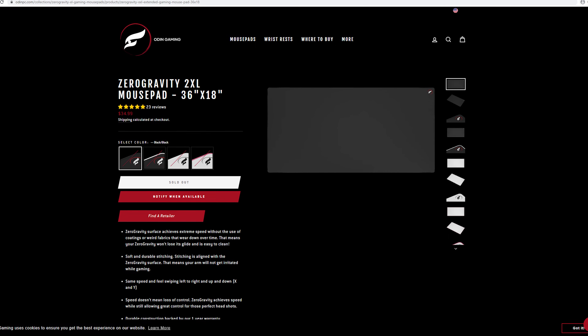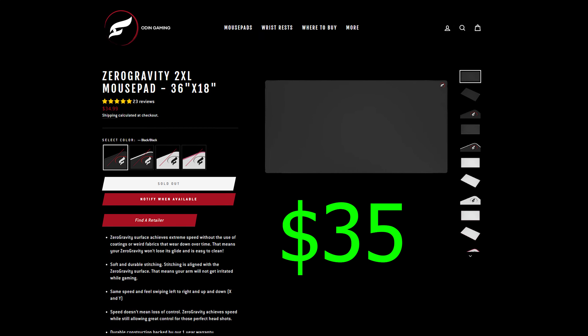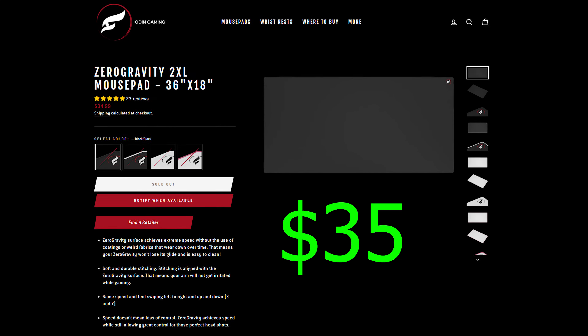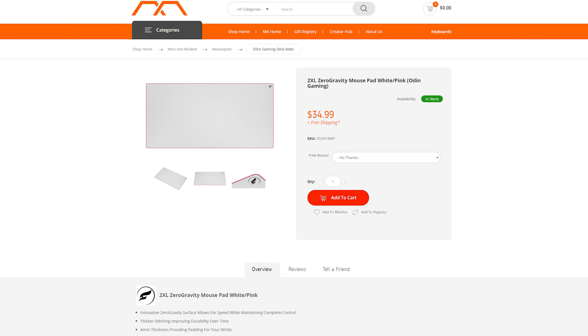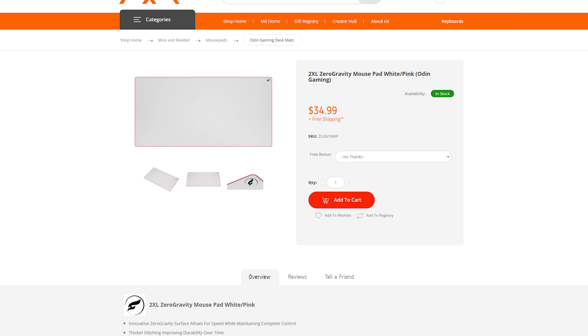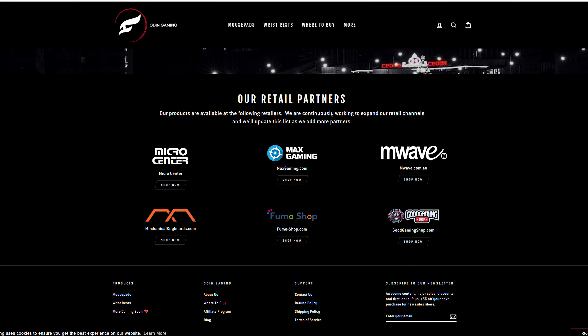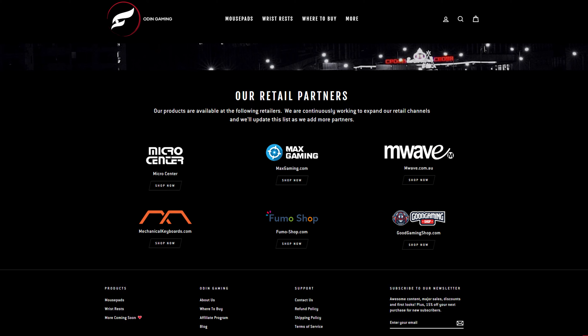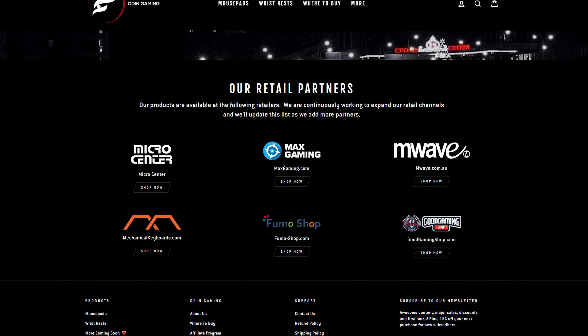Looking at the specs, this mouse pad is available in five different sizes: XL, XL Extended, Regular Extended, XXL, and XXXL. Pricing starts at $17 for the low end and goes up to $50 for the XXXL, which is going to be an absolute giant on your desk. The XXXL was even too large for me, so I opted for the XXL, which had more than enough room to accommodate my mouse, keyboard, monitor feet, and headset if I really wanted to.